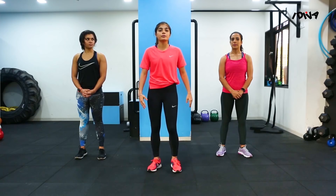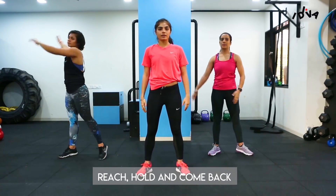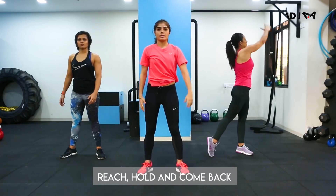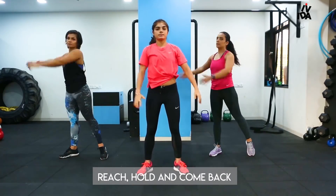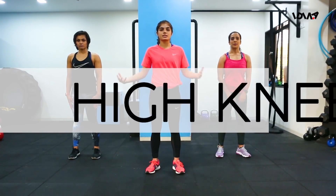We'll start off with a few reaches — reach, hold, and come back. The next exercise we're moving on to is the high knees.